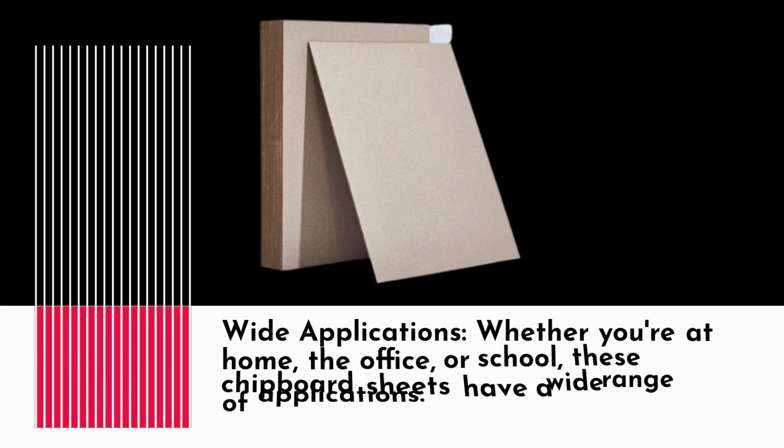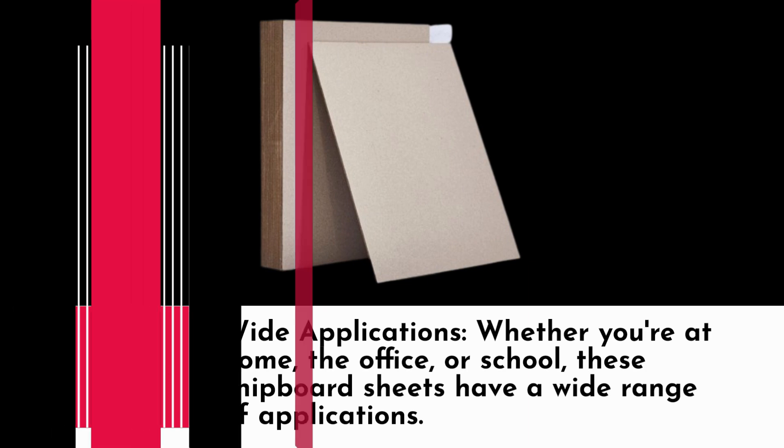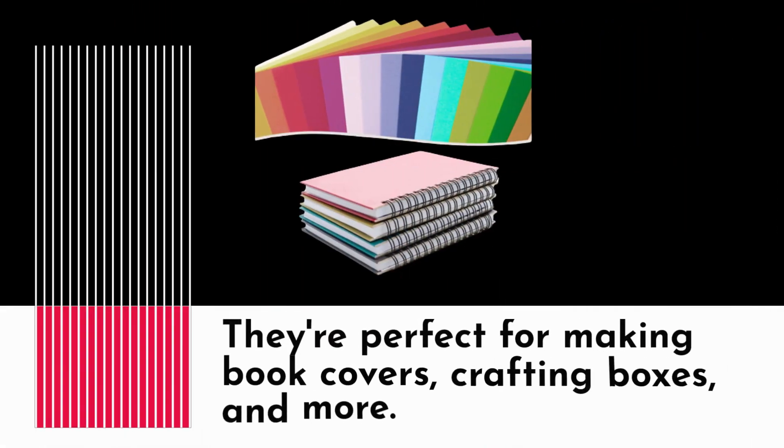Wide applications: whether you're at home, the office, or school, these chipboard sheets have a wide range of applications. They're perfect for making book covers, crafting boxes, and more.